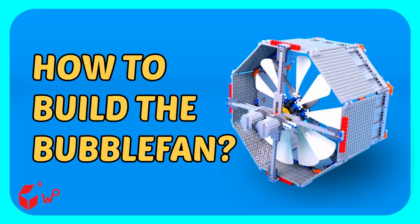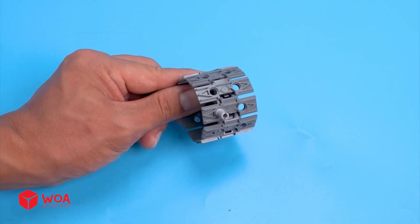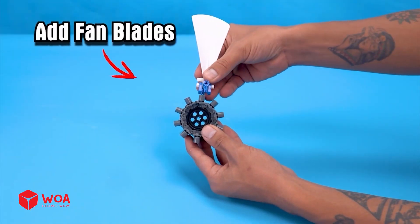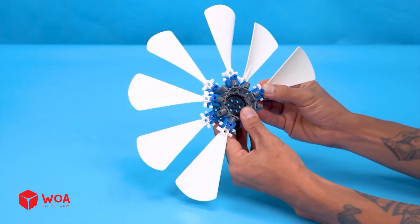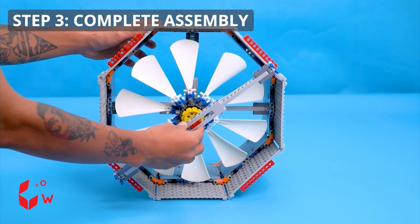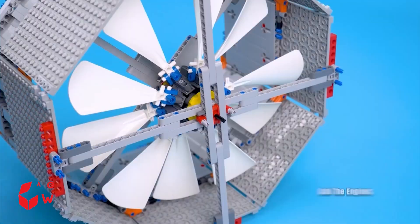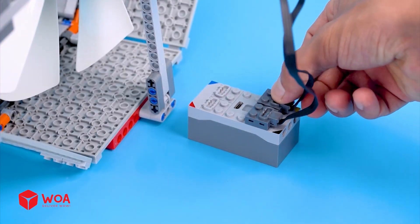How to build the bubble fan. Step one: build automatic fan blades, add fan blades. Step two: connect. Step three: complete assembly, add the engines.